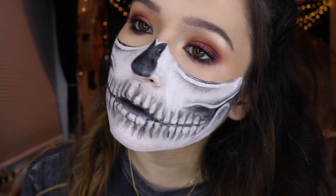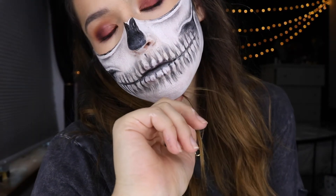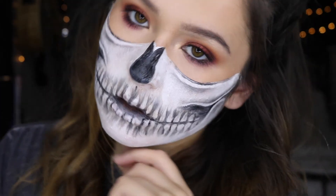The half skull makeup is done! If you guys want to see how I did my eye makeup, go ahead and check out my last video — it will be linked down below. That is it for this video, thank you so much for watching, and I will see you in my next video. Bye guys!